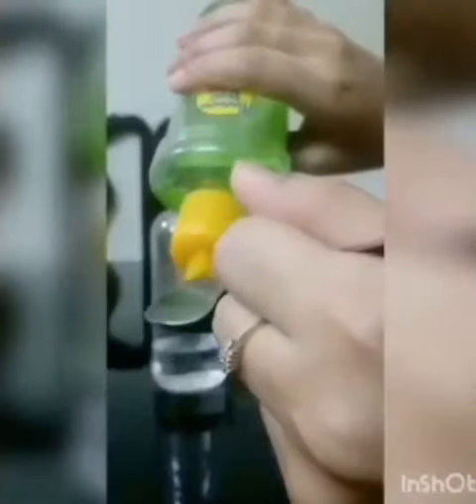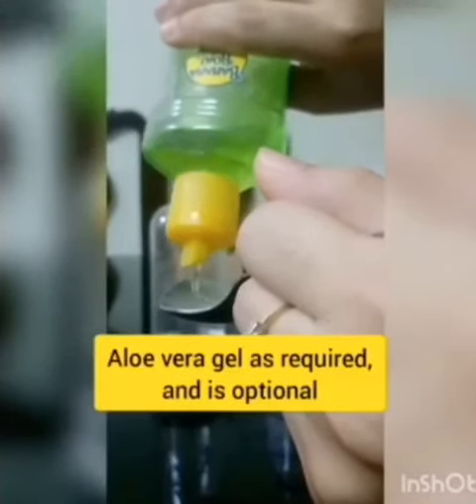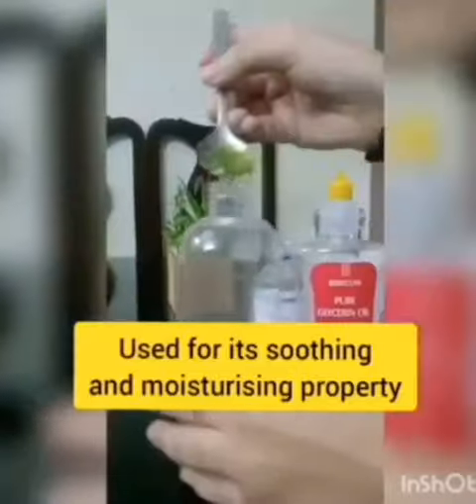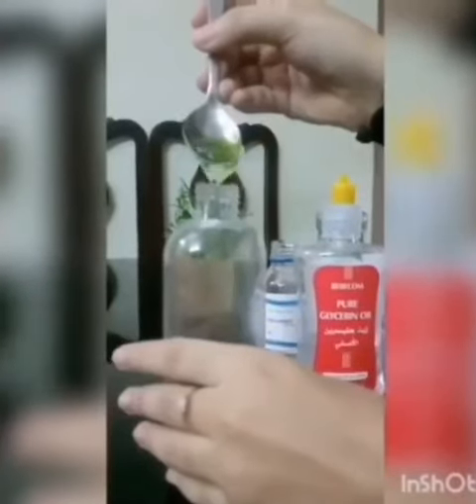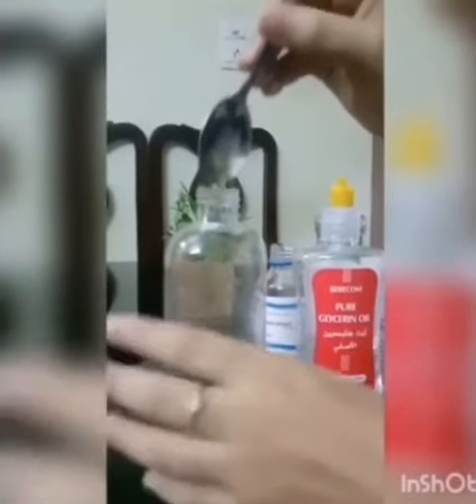Next is aloe vera gel. Glycerin and aloe vera gel are added to prevent the drying property of alcohol.